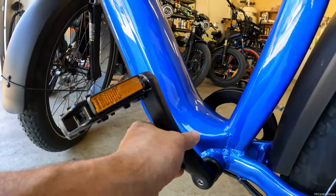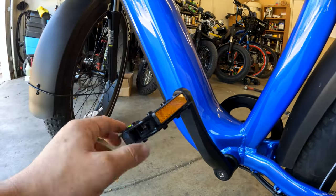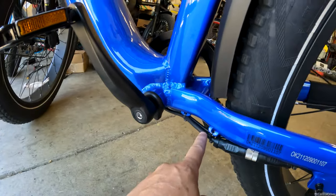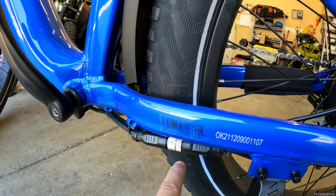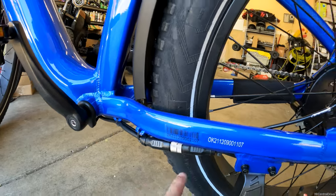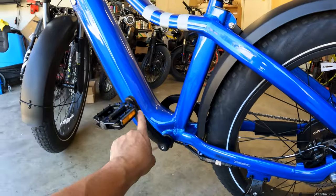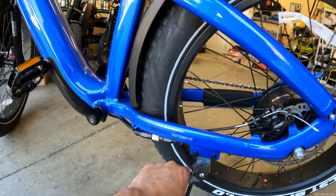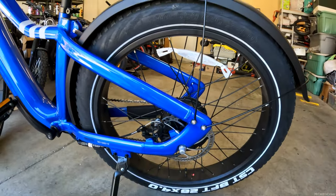Moving down the bike, you have thick cranks — these arms are huge — and your standard pedals with reflectors on them. Coming down here, you're going to see a cable wire going to the rear motor with a quick disconnect right here, which is very nice — similar to the Super 73 and other e-bikes. This makes it easy: when you have to replace your tube, you don't have to disconnect everything from up front. You just disconnect this, undo the brakes and the bolts in the back, and you're good to go to fix a flat.